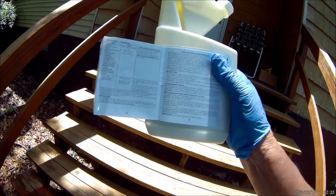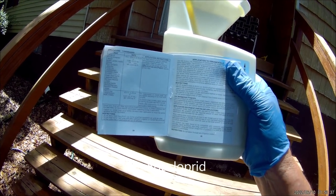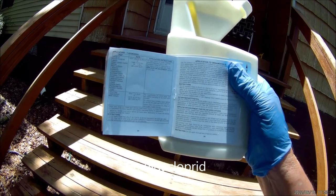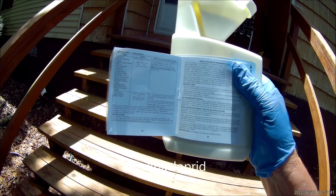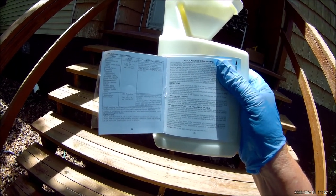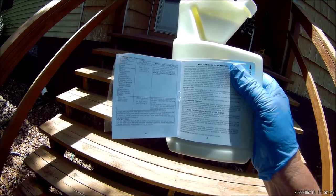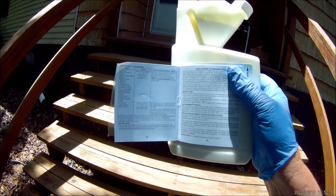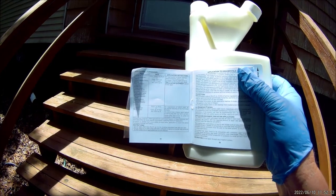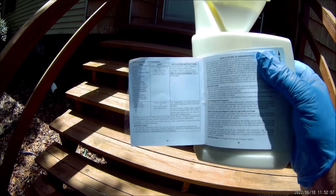The active ingredient in this Ike's Grub Control is imidacloprid, and it kills a lot more than just grubs. This is also a termiticide — good for carpenter ants and a lot of other things. However, the application rates for certain bugs are different than what we're going to talk about today.